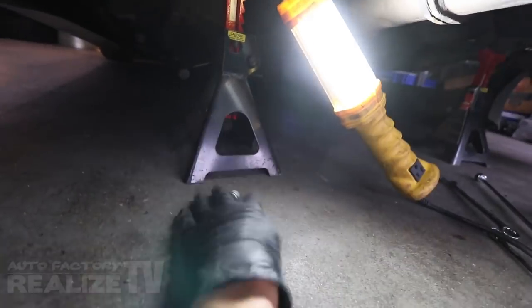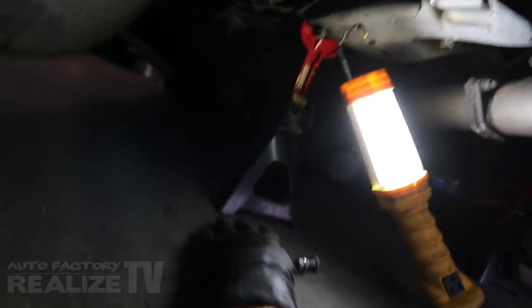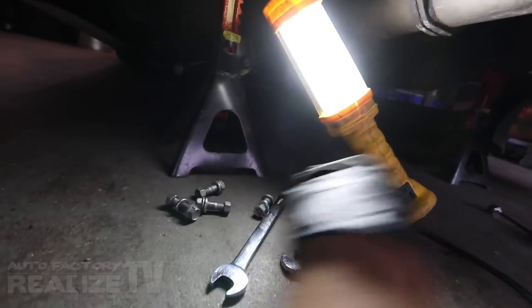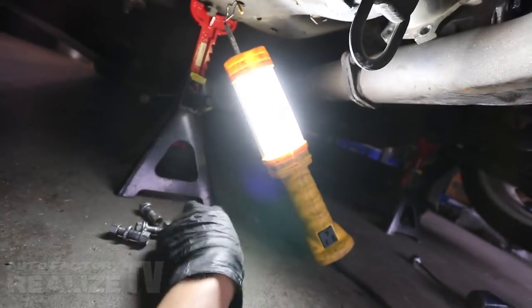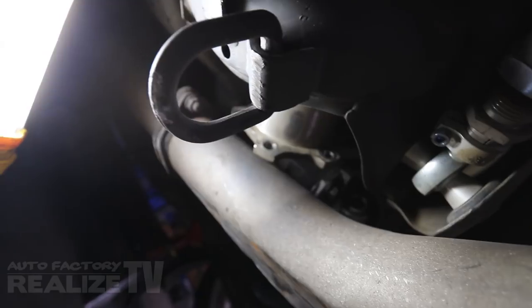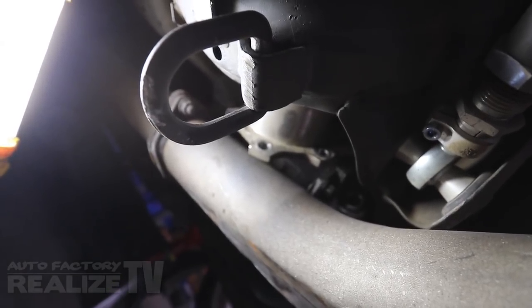Looks like the only way this thing is coming out is if I hit it out from the other side, which means I have to pull the other axle out. Which makes me so happy. Alright.